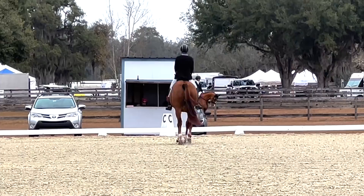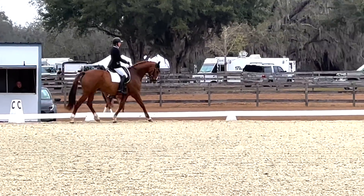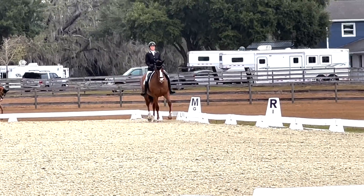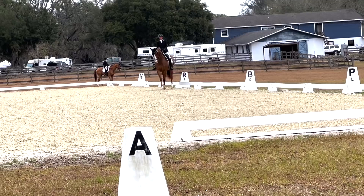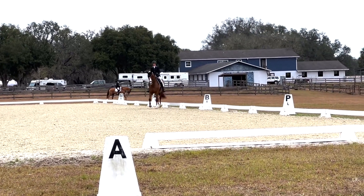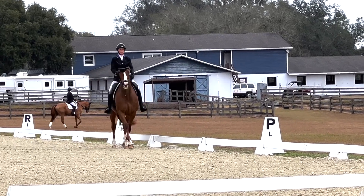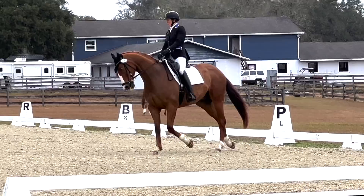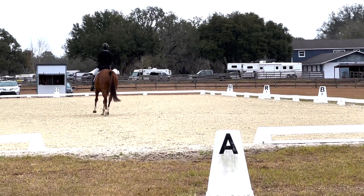I kind of lost my haunches a little bit to the right. Then preparing for the shoulder-in at R. Because he was just feeling a little tight, I was having to do it a little bit slower. And then working into our half pass.